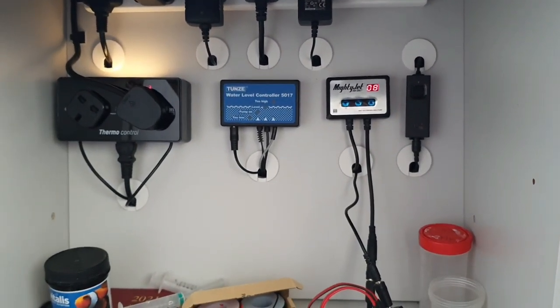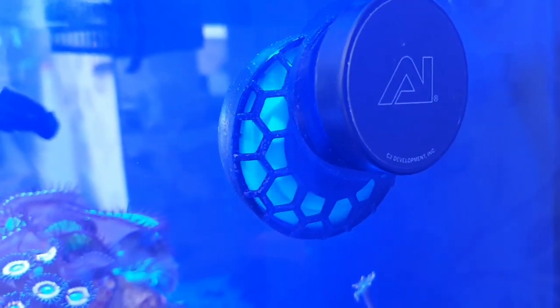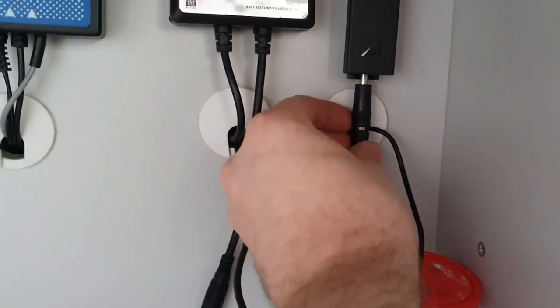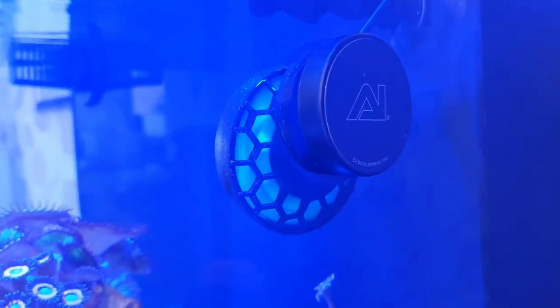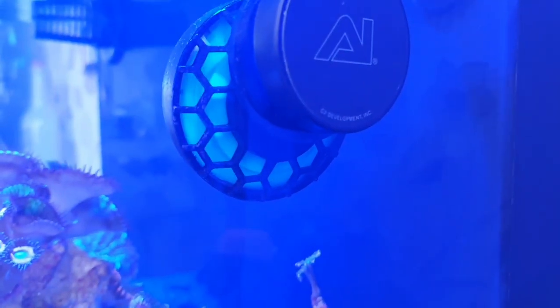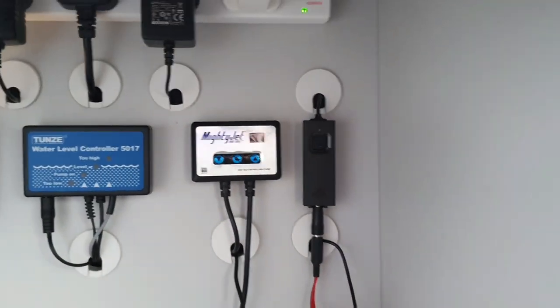I'll just show you on the Nero as well. You can see the Nero spinning in the tank. I'll unplug the Nero power supply — the fittings happen to be exactly the same — and plug it into the Safety Connector. The Nero is now working. Now I'll cut the mains power to the Nero — as you can see, it hasn't missed a beat, it's carried on running, still pulsing up and down on battery power.